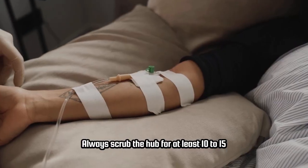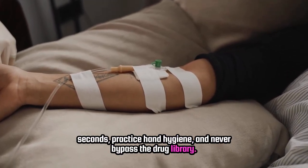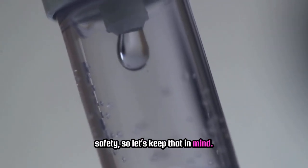Always scrub the hub for at least 10 to 15 seconds. Practice hand hygiene and never bypass the drug library. 95% DIRS compliance is the national standard for safety, so let's keep that in mind.